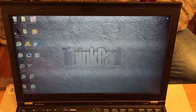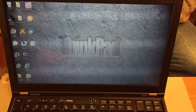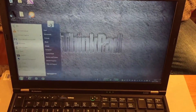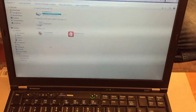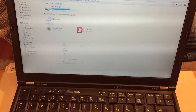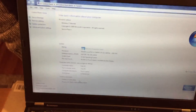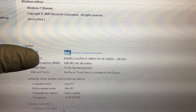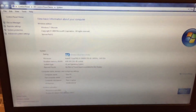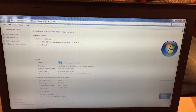Now the laptop is booted up again. What you do then is you go into Computer and click on Properties. As you can see it's now got 4GB of RAM. Don't forget to subscribe to Driveway Dudes for more videos.